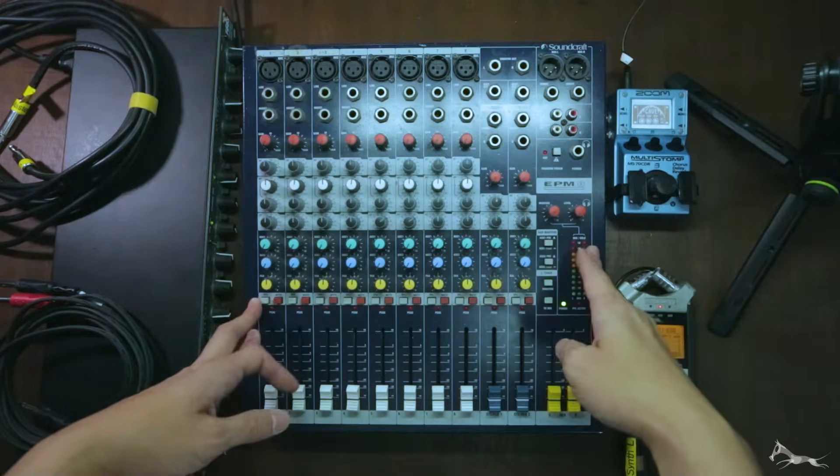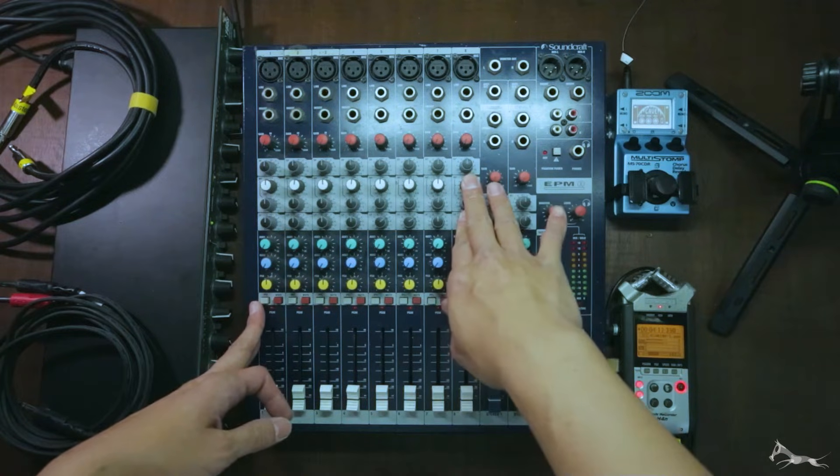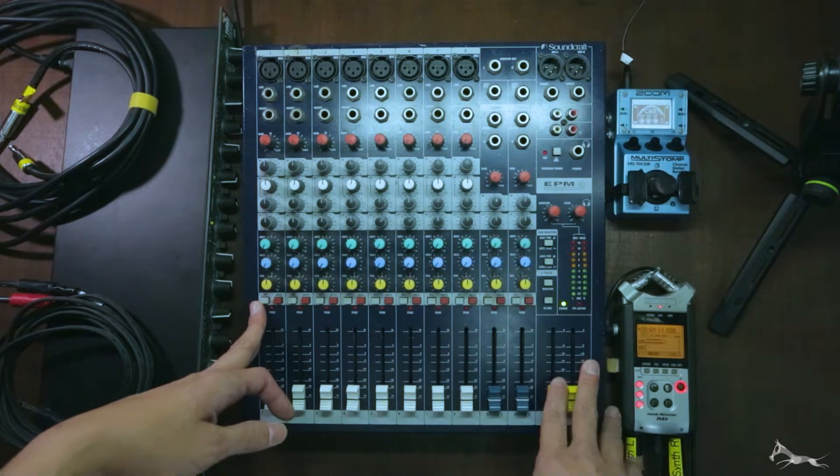Mixer inserts — what are they used for and how do you use them? For today, we're going to be using this analog mixer. It's a Soundcraft EPM8. It's an eight-channel mixer with two stereo returns and a master output.